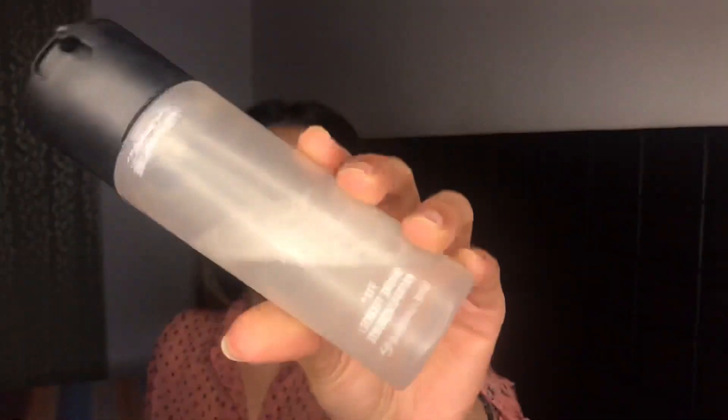I'm gonna use the MAC Prep Plus Prime Fix+ to set my face, lock in this makeup, and also because I feel like I look very powdery and cake-face right now — this helps in taking all of that away.